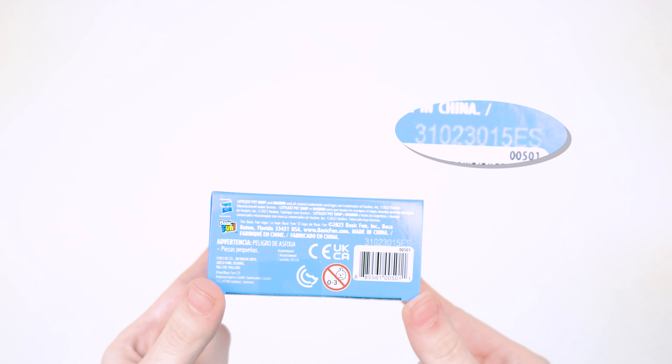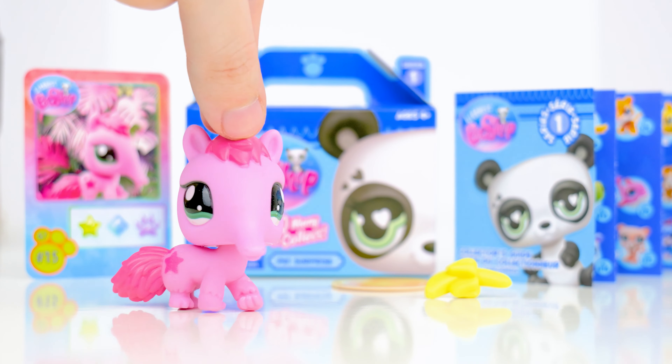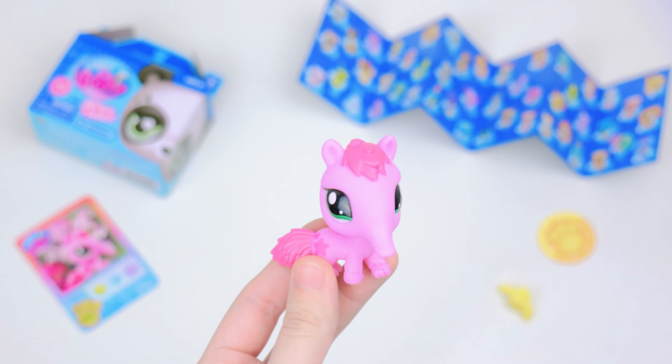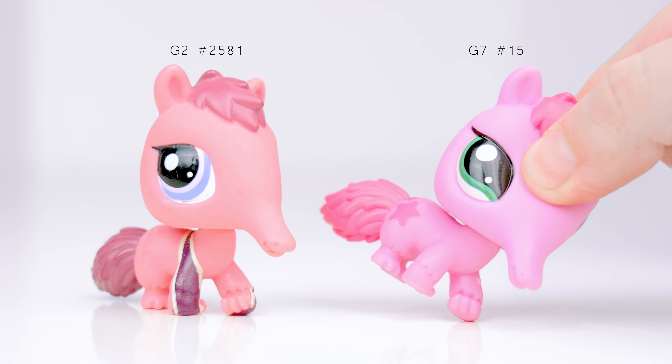Box 15 — it's the sassiest anteater with a banana. This is another brightly colored LPS. Its head is squishy though, especially when compared to the old version.